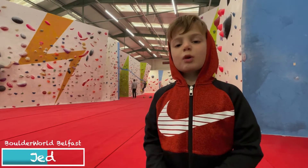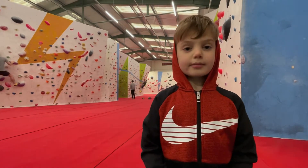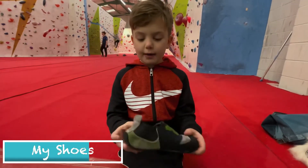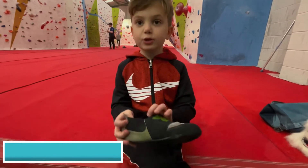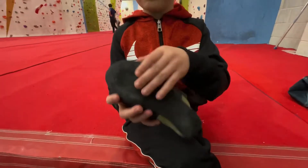Hi, I'm Jed. Welcome to Bodo Road. This is where I climb every week. First we need to get geared up, and the first thing I have here is my shoe. It's super sticky and it's meant for climbing.